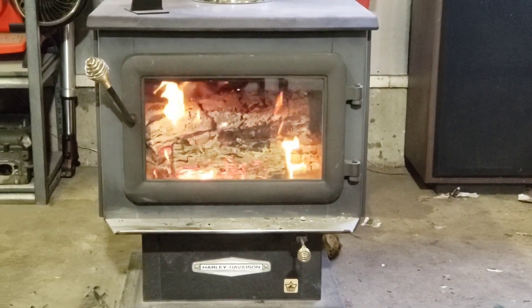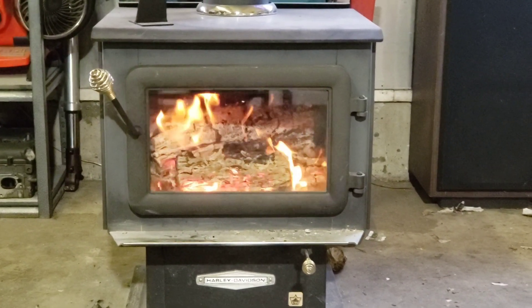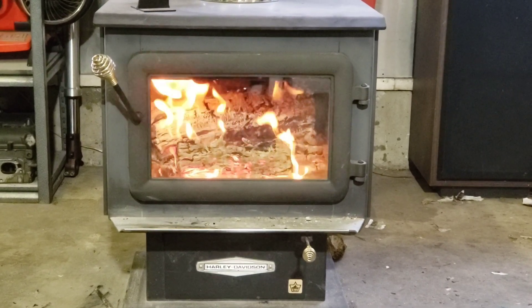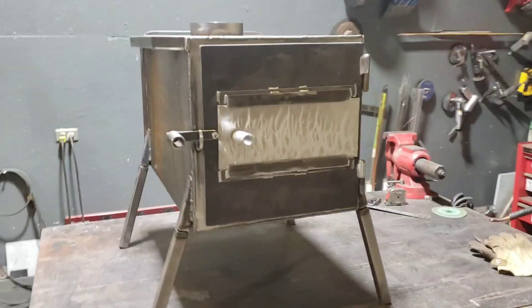Today we're going to be building a wood stove. I want something that will put out as much heat as a two-thousand-dollar stove, on a budget, and something that is lightweight you can carry. Let's see what I come up with.